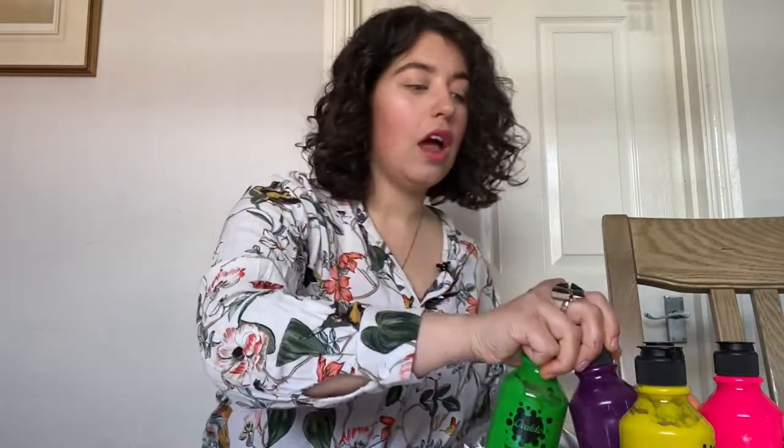You'll need a plain piece of paper. We're going to use tin foil again — a plain piece of paper, some tin foil, and you will need some paints, poster paints ideally. You can use any colours you like, and that's it — you won't even need a paintbrush for this one.